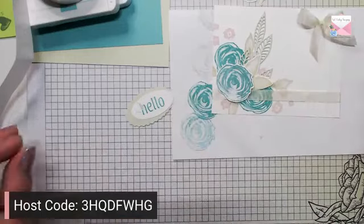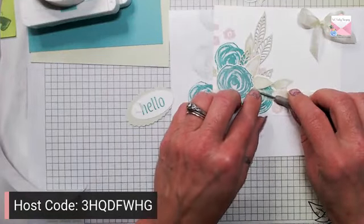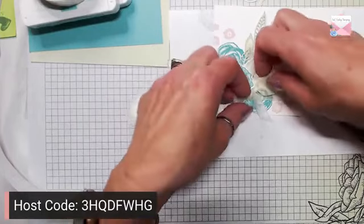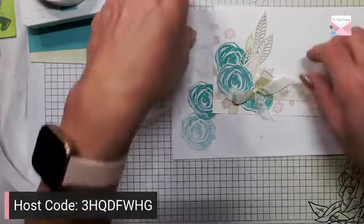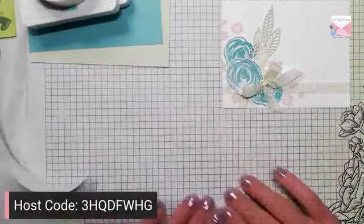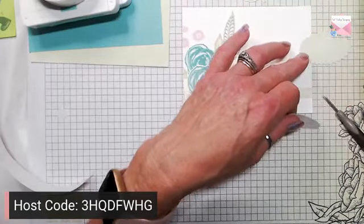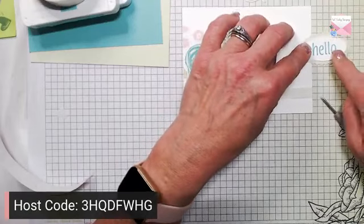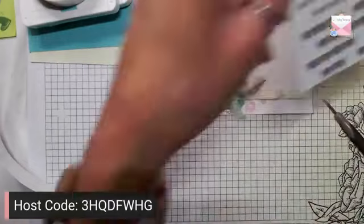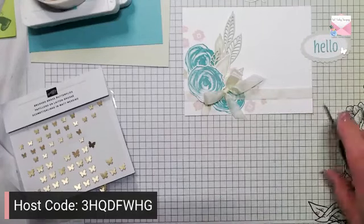So we created a little bow. I'm going to grab a glue dot and add it right there by the flower. Let's get rid of this and grab our 'Hello' — I'm going to add some glue to the scalloped oval and then add our hello. Grab a butterfly and we're going to pop this up right on the front of the card.